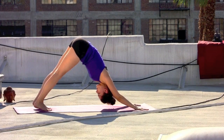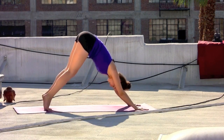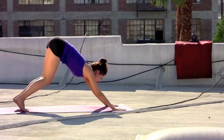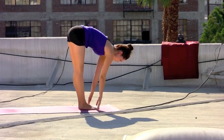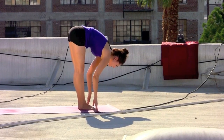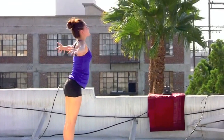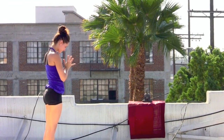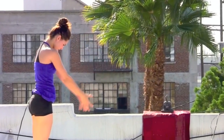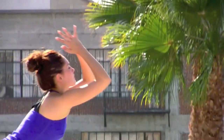In down dog, taking a moment, deep inhale, strong arms, gazing forward, stepping to the top of the mat. Chest extends, shoulders down the back. Exhale, forward fold and melt in. Sweep the arms out, inhale, rising to the top. Exhale, hands back to anjali — center of the heart, space of intention.